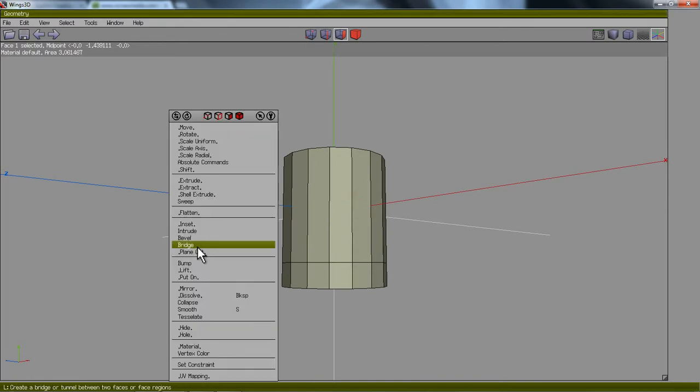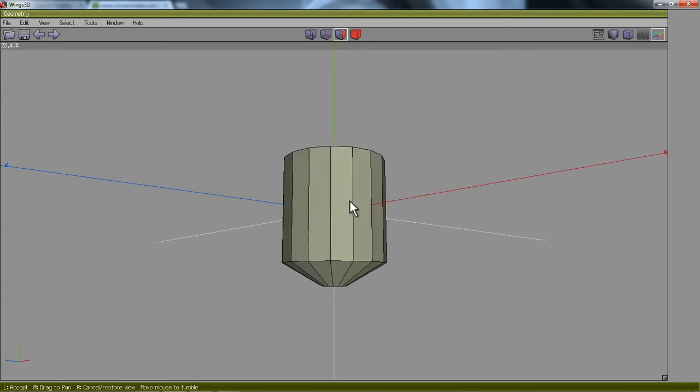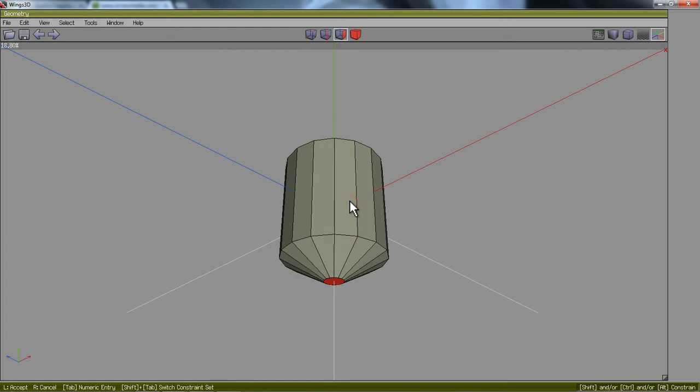Then I'm going to right-click and choose Scale Uniform. I'll left-click and let go, then move my mouse to the left in order to scale this down so that I can see I'm going to create a small stem off of that face eventually.